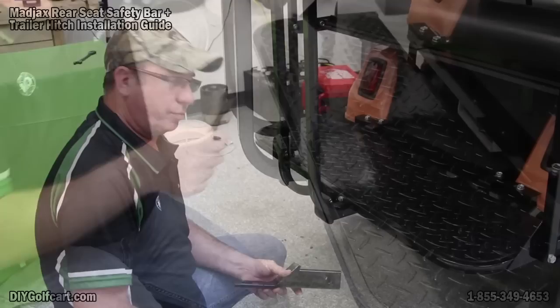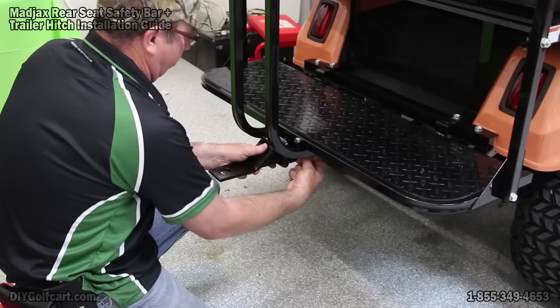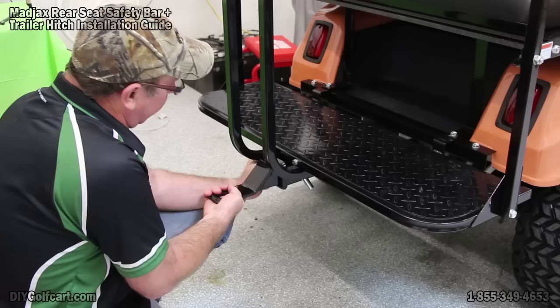Now for the last portion of this kit: slide this in, push the bar through, put our safety clip on the other side, and we're done.